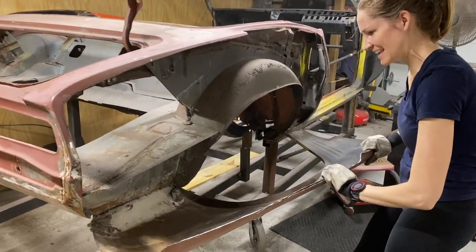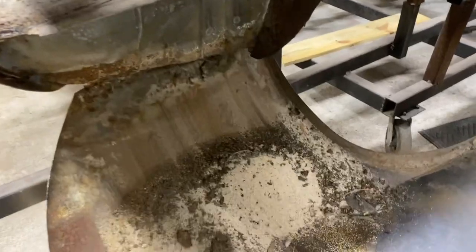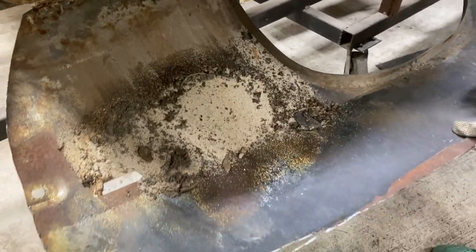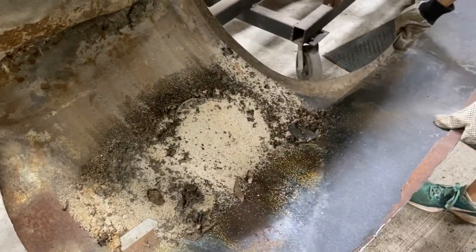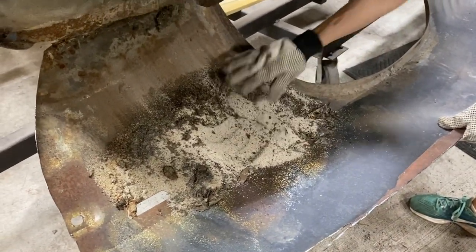How's it look? Why is there sand in here? Holy crap. Because this car spent a lot of years at the beach. Look at that - Florida car. That's awesome.